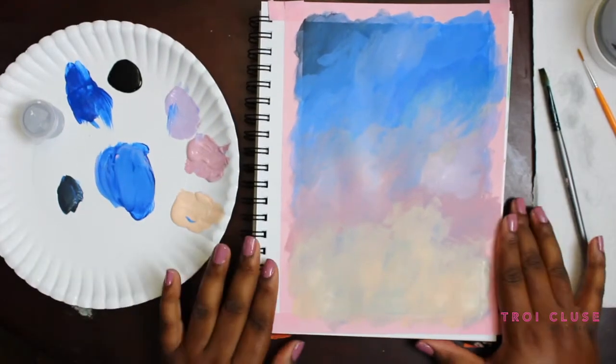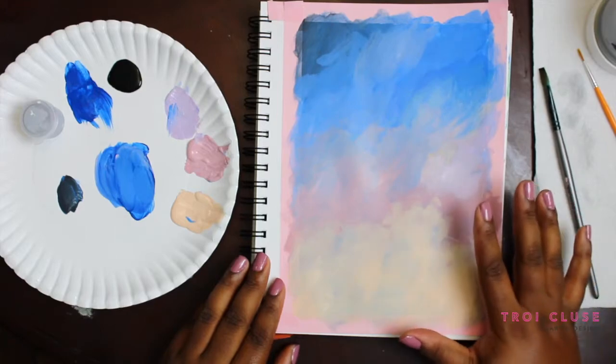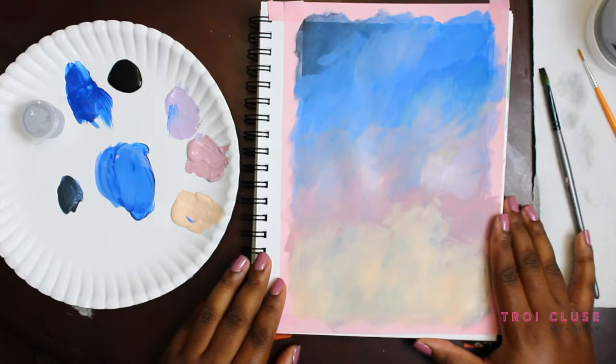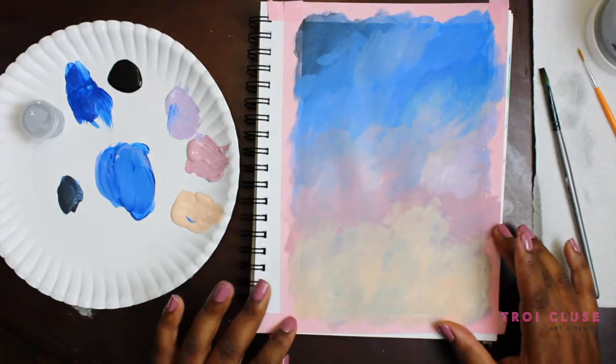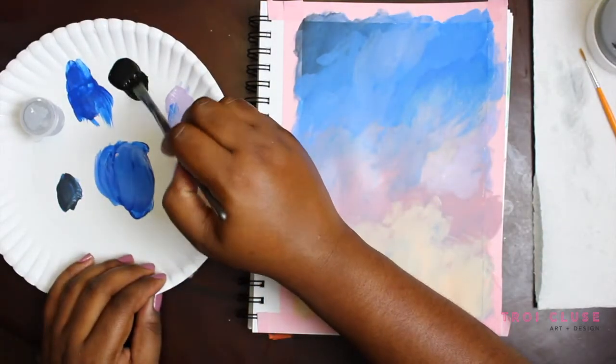Now that we're done with our background, we're going to give this some time to dry — I recommend about five to ten minutes. You can use a blow dryer on the cool setting. Once our background is all dry, we're going to start painting in our silhouette.